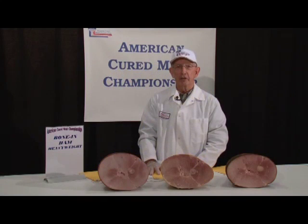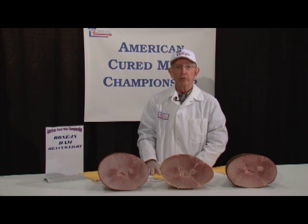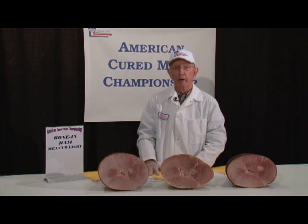Melvin Hunt here from Kansas State University, Department of Animal Science, where I did teaching and research for 35 years. Now retired, but I had the good fortune to be able to work with this heavy ham, bone-in ham class — something that I consider a traditional part of most processed meat contests.